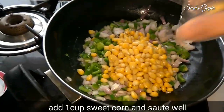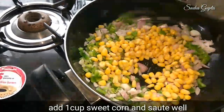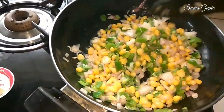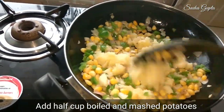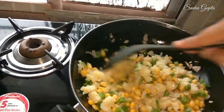Now add sweet corn, 1 cup, and mix it well. Now add 1 cup of boiled potatoes. It will taste very good.